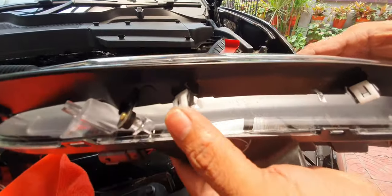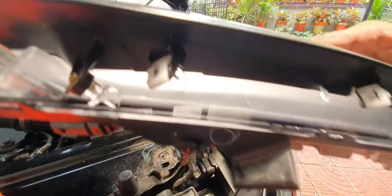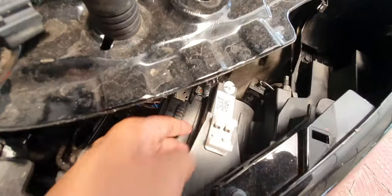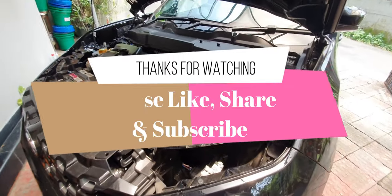Here are your two clips and the lock. That's how you take out your DRLs. There's a lock again and the two holes for the clips. That's how you take out the DRLs. Thanks for watching.